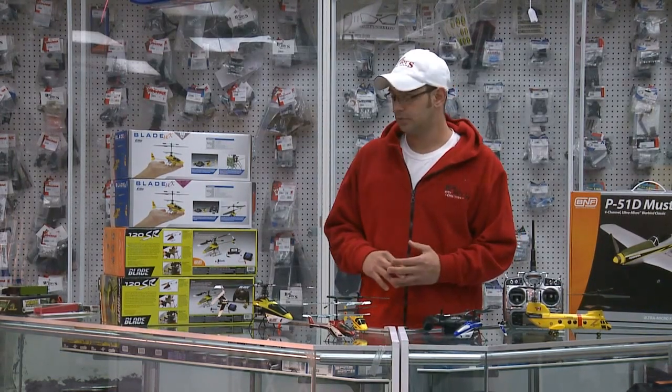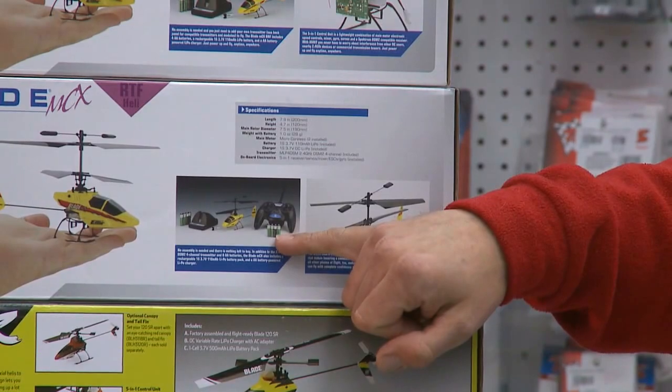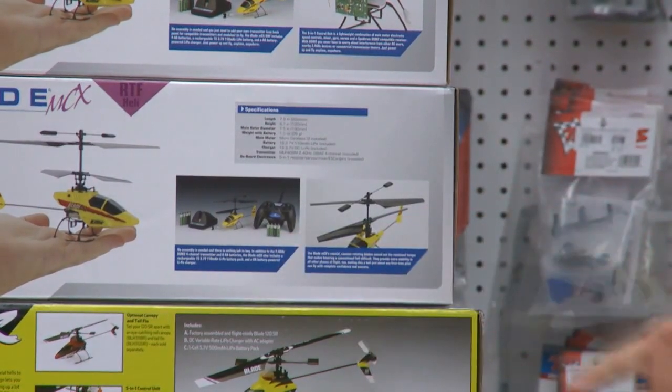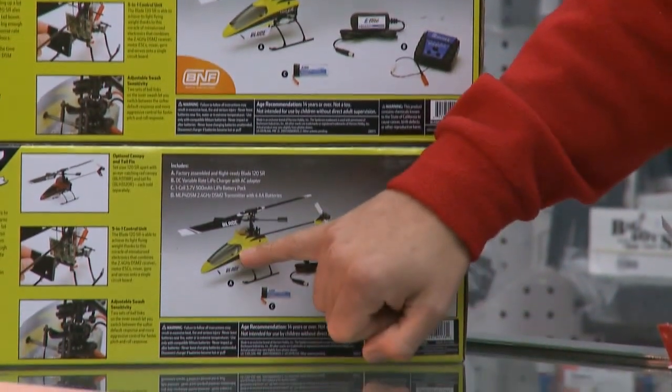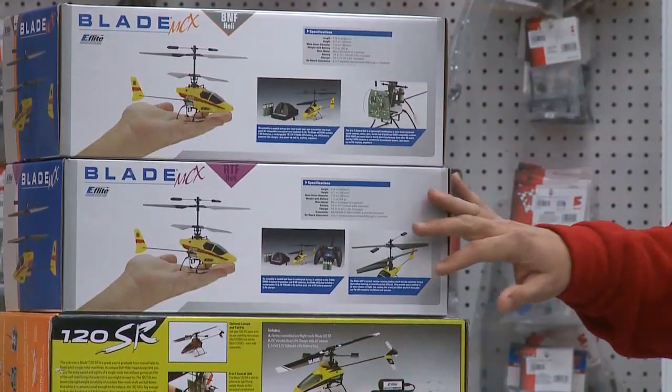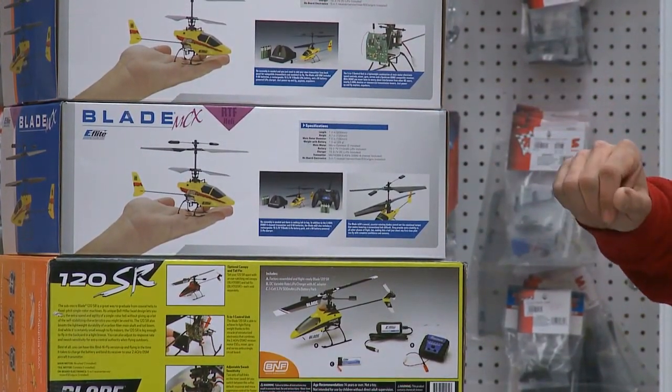Ready-to-fly models include most of the stuff you see in the box, which will be a transmitter, possibly batteries for your transmitter, helicopter or plane, your charger, batteries for your charger, or a plug for the wall for your charger. This kit includes from eFlight the MCX — everything as a ready-to-fly model.